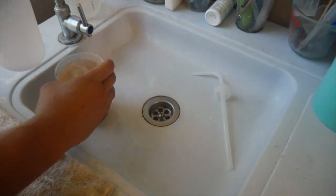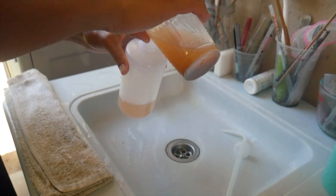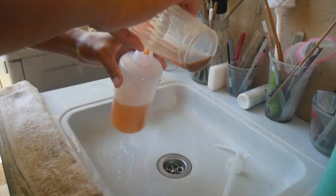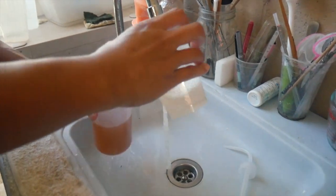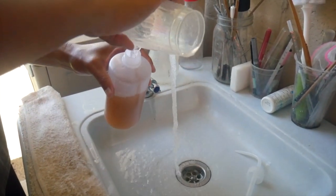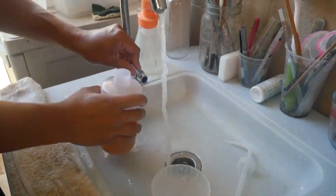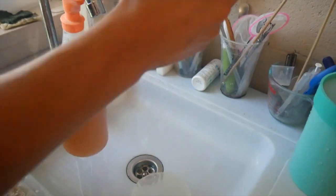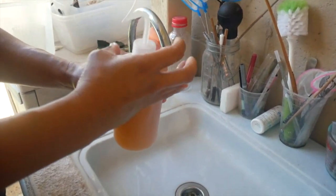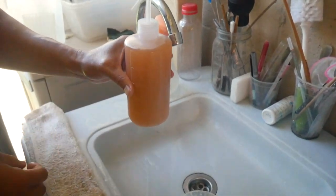Then I fill this squirt bottle, mix it out a few times, and fill the bottle to the top. Alright, let's go feed some fish!